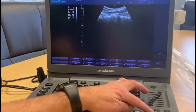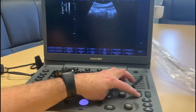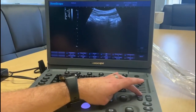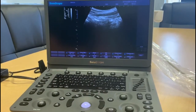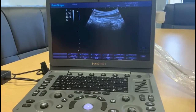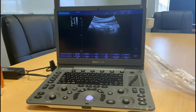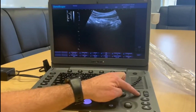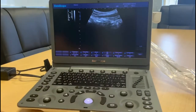Moving on, we have depth of screen. We can adjust what depth we want to look at — you can see it increases and improves the size of the image. This is not a zoom; this is telling the machine to picture deeper down. It gives a much better image, although you do lose a bit of clarity, so it's a little bit of juggling around with the blacks and whites.